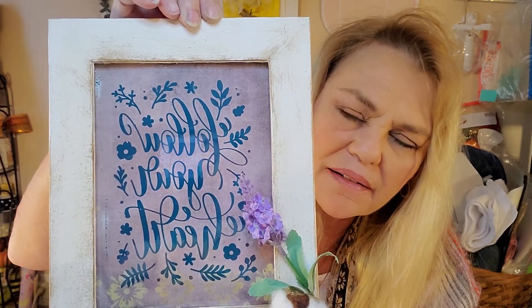My first sign. Thank you for bearing with me through the other videos, if you did. If you didn't, oh well, you missed out.